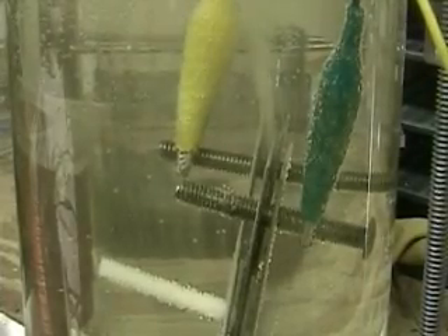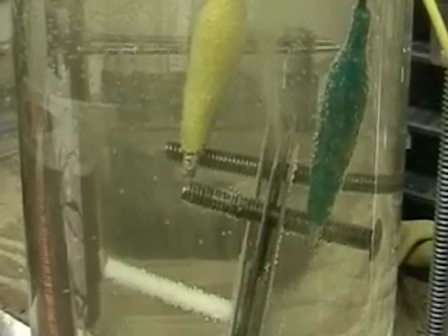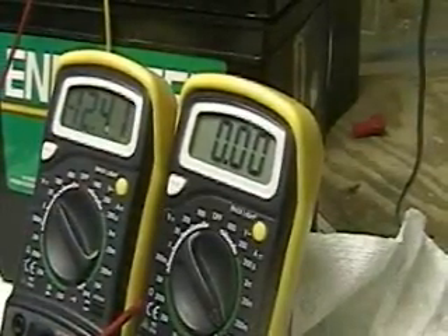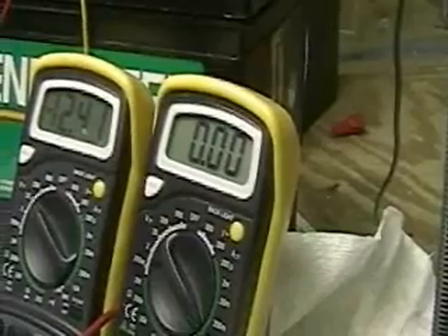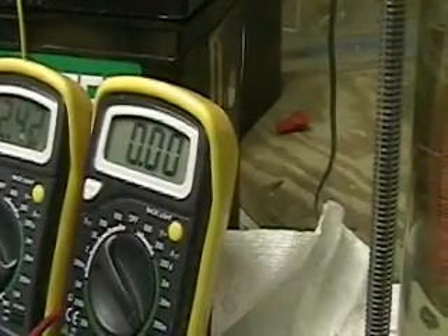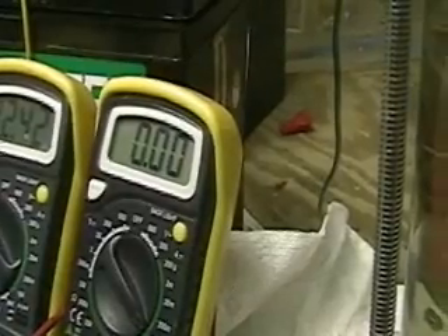I'm not using any pulsing system on this whatsoever — this cell does not need to be pulsed. Again, we're only using 12.40 volts because I've charged the battery up; in fact, a car battery goes up as high as 14 volts.